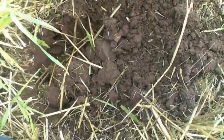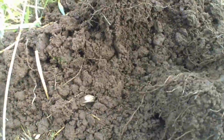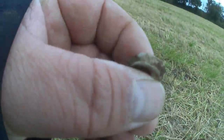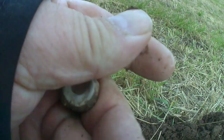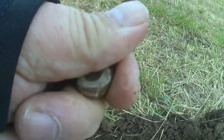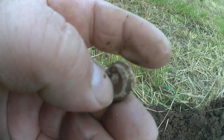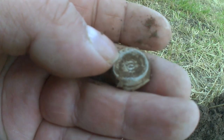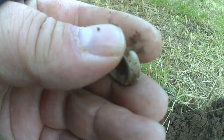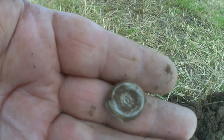Hello boys and girls, it's been a while. I've not had anything really. I've got this target and it's just set. And I believe that to be a bag seal. What number is in the middle? 108. But yeah, I think that might be a bag seal guys.